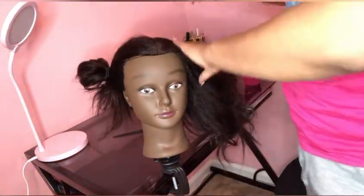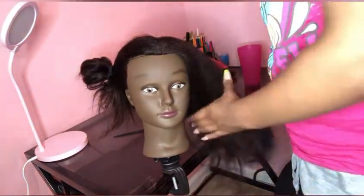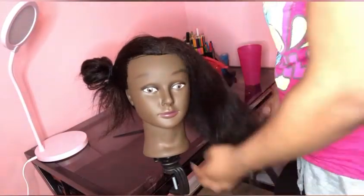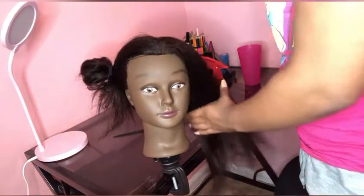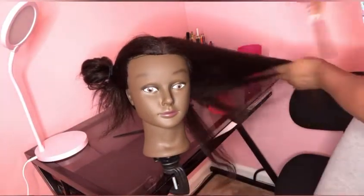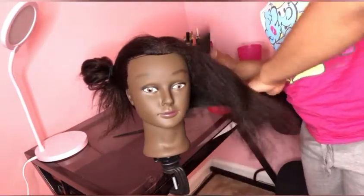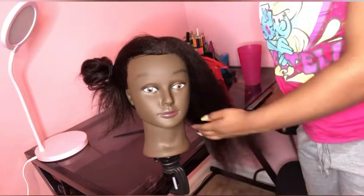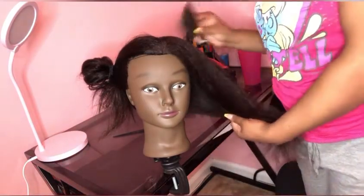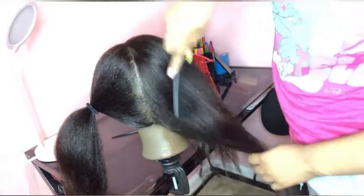I parted both parts to comb out the different sections of the hair, just so it won't be too tangled when I try to flat iron it. I used a wide tooth comb — just so y'all know. You can use whatever comb you need, but I would probably suggest a wide tooth comb. And of course I did the other side as well, just so that side wouldn't be tangled either.